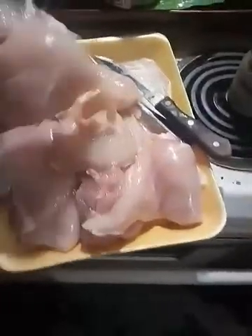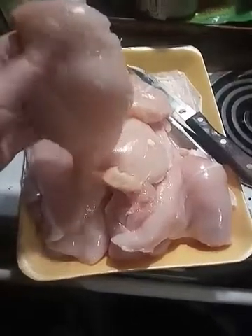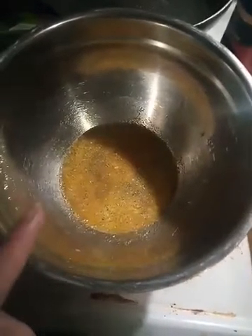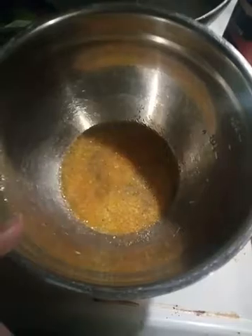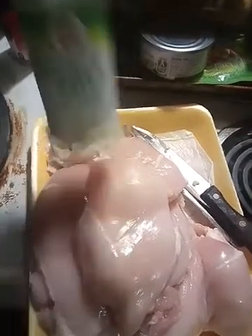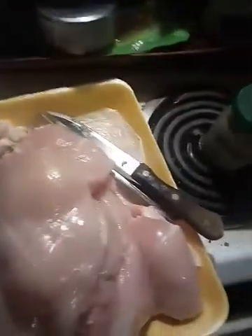Once you've got your chicken cut up and mostly all the little white pieces removed, get a bowl, beat an egg, and put your seasonings in the bowl, then season your chicken. The seasonings I use are garlic salt, season all, season salt, black pepper, and regular salt.